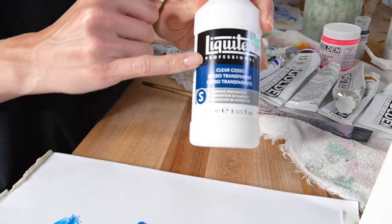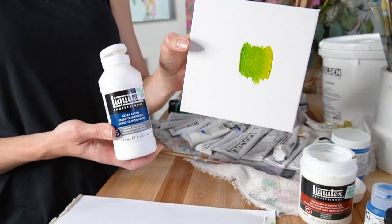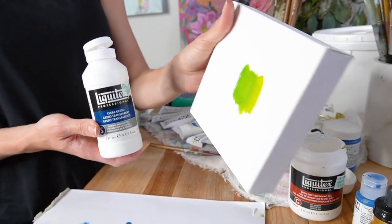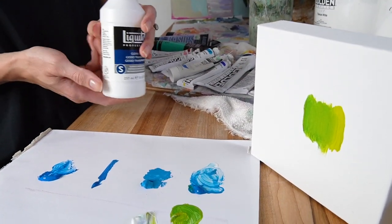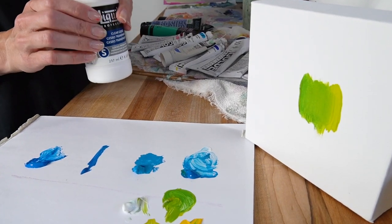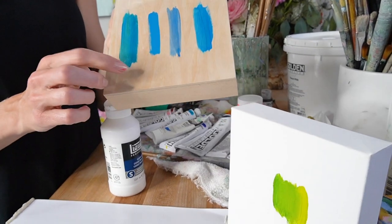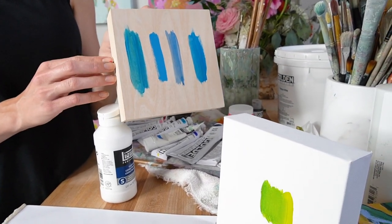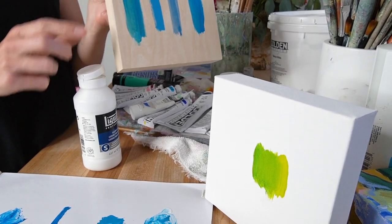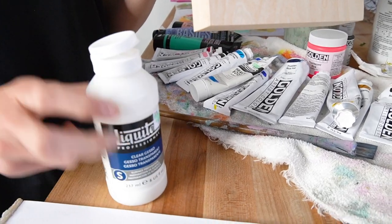Next up I have a clear gesso. I don't use this often because when you buy pre-stretched canvases they're already treated with gesso, so you don't necessarily need to add more. But if I'm stretching a canvas myself, I need to use clear gesso. Some people also like to cover their birch panels in clear gesso, though you don't have to — my personal preference is to leave them untreated.